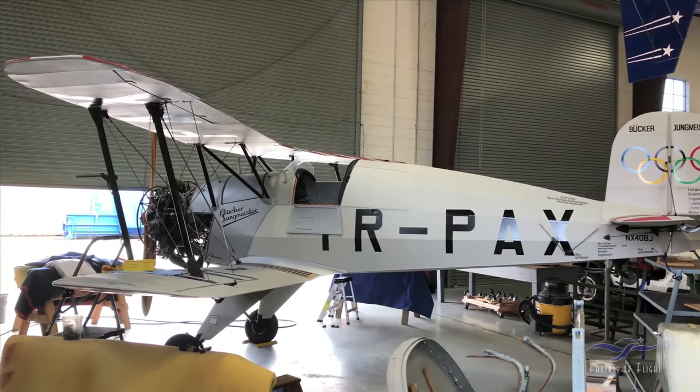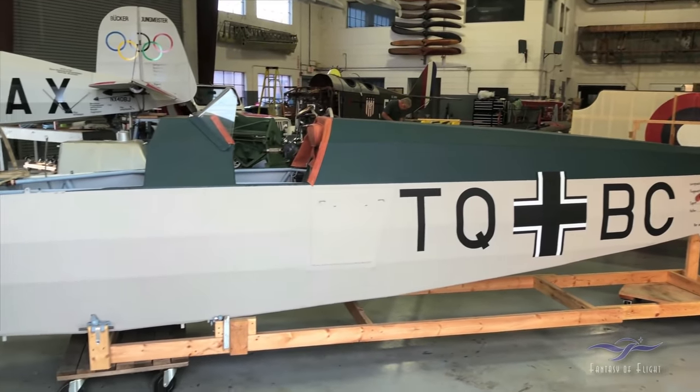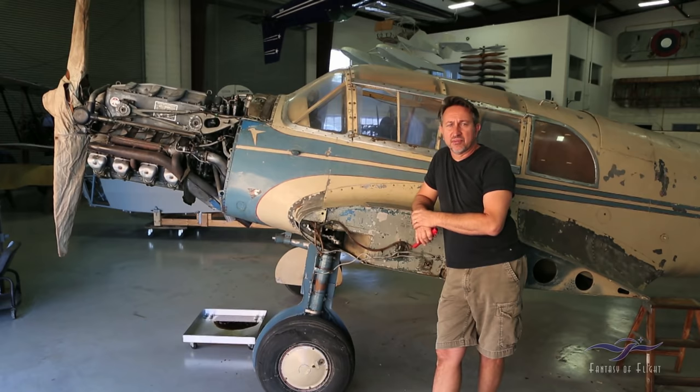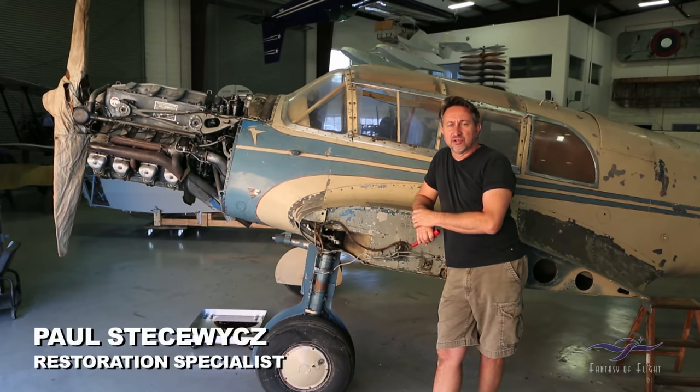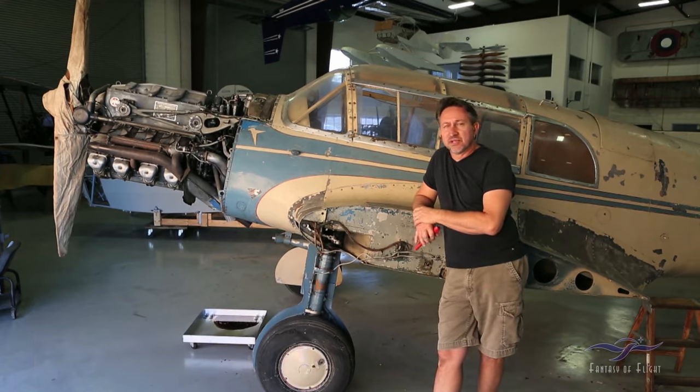We just basically finished the Bucher-Jangmeister. We're doing some work on our Stieglitz Falkwood 44, and we decided to carry on with the German theme and hopefully do a nice restoration on our Messerschmitt 108. If you're not familiar with the airplane, we'll give you a little bit of history of the 108 in general.